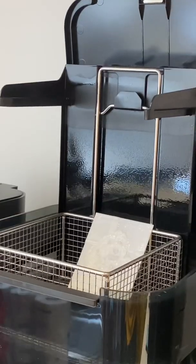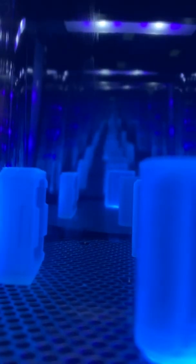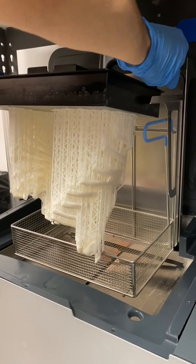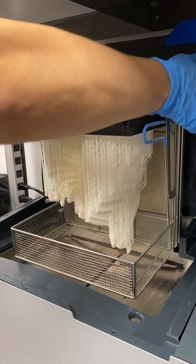For our smaller SLA printers, like the Form3, FormWash and FormCure have been available to automate the washing and curing process to get parts ready for use. First, you print. Then, you wash. You can insert the build platform directly into the FormWash L after printing for a consistent, automatic rinse.